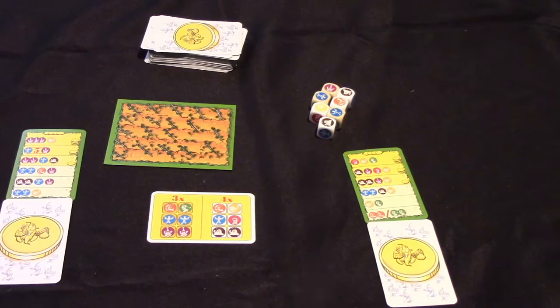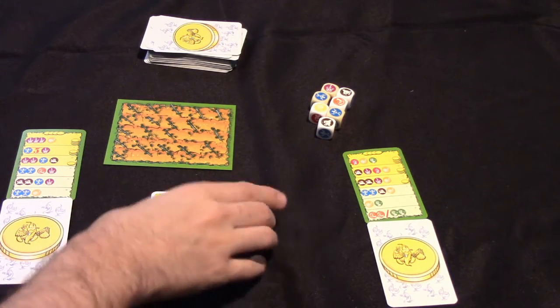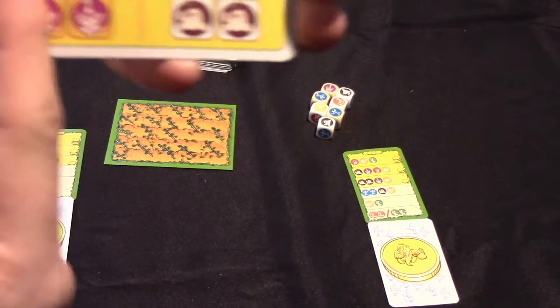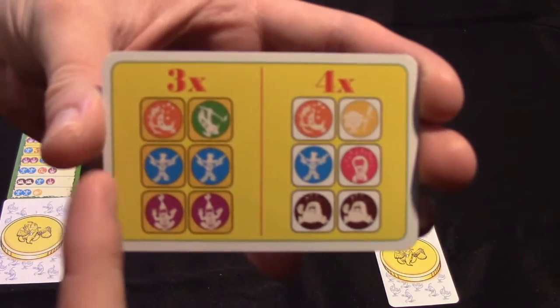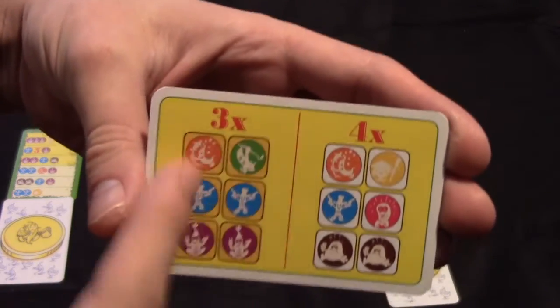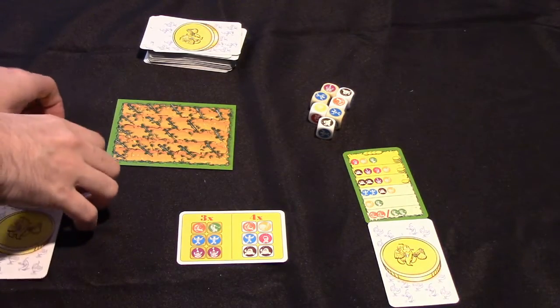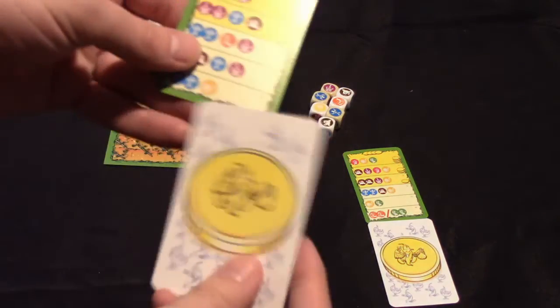I'm going to take a moment to show you the rules for the game, and then I'll come back and give you my thoughts on it. So this is what might be a two-player setup for Warful Bonanza. Each player gets one of these cheat sheets that shows them the dice faces for the two types of dice in the game. It shows you what symbols appear on each die, which will be important when you're making your decisions. Each player will also start with two of these cards — one face up, one face down.